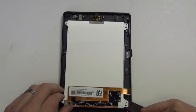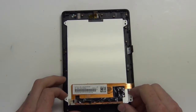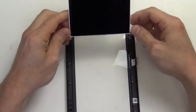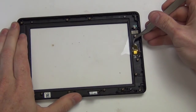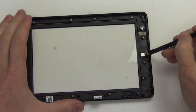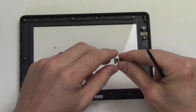Then you can lift the LCD out. And lastly, lift the front facing camera up to remove it.